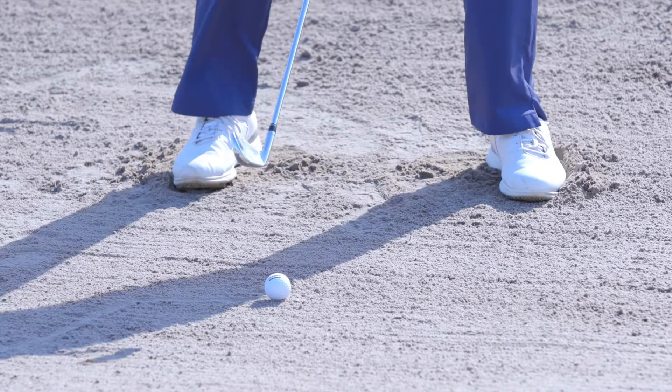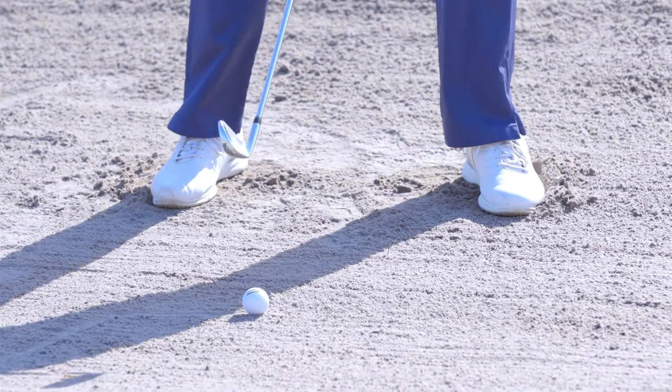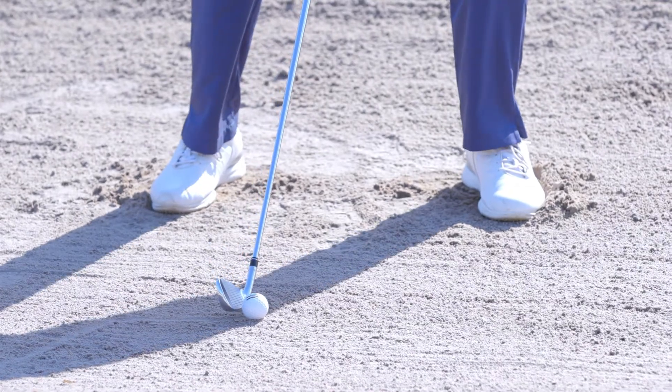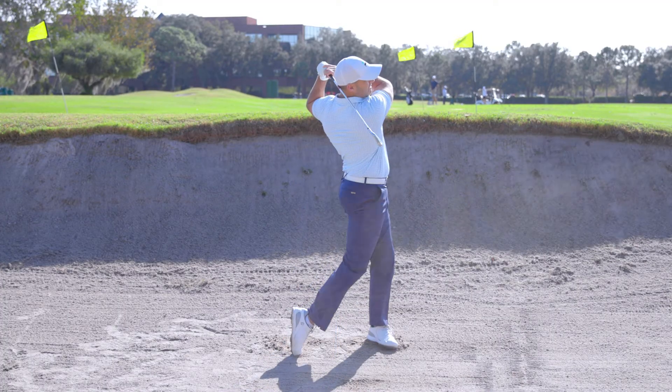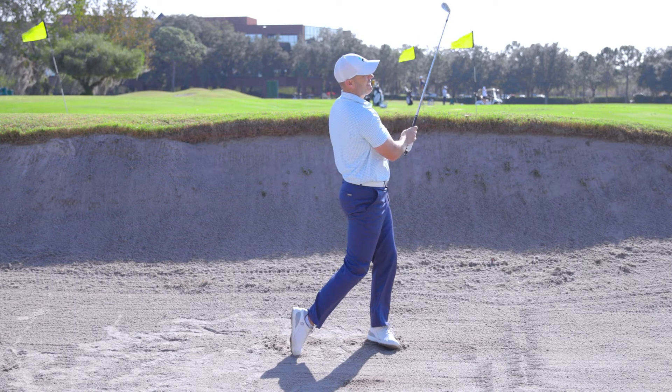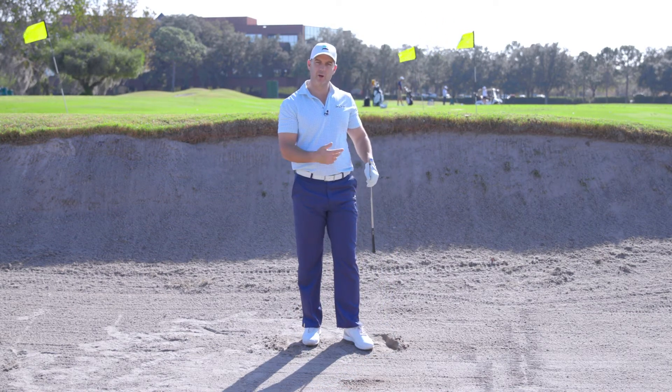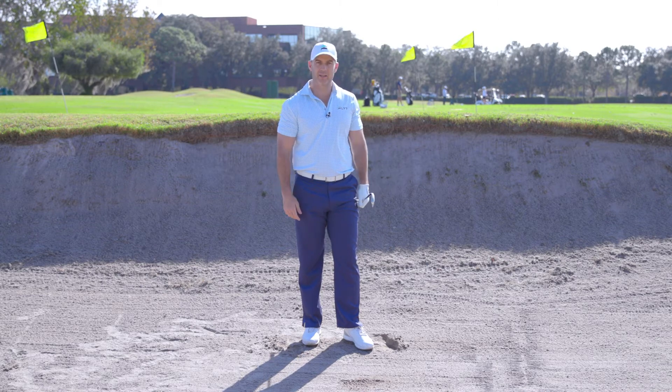Normal ball position forward from the fairway, but out of the fairway bunker move it back. Go ahead and swing like you normally would and catch the ball first. I think these tips will really help you get out of the fairway bunker, make clean contact, and get it on or around the green.